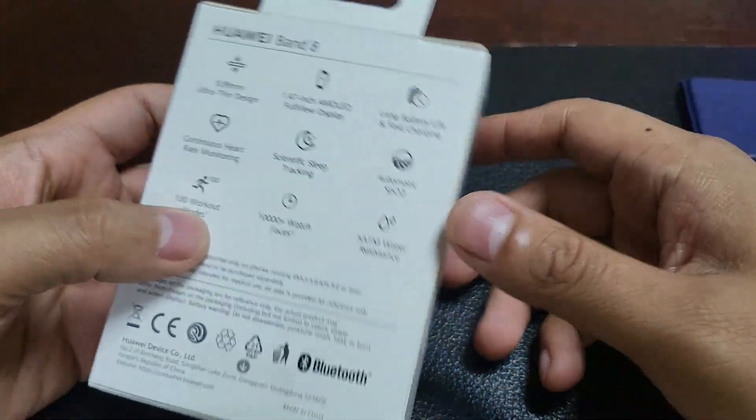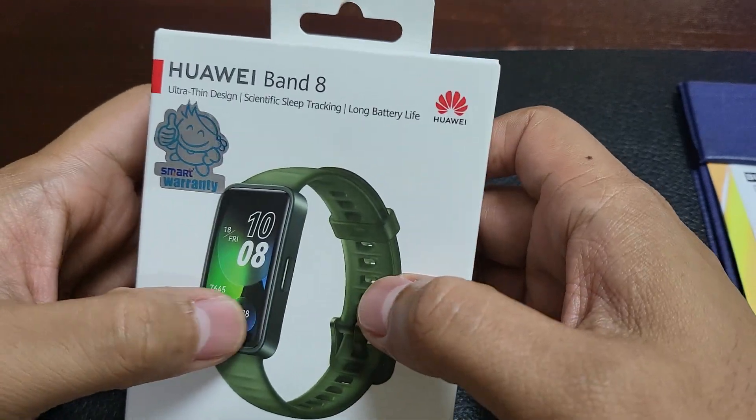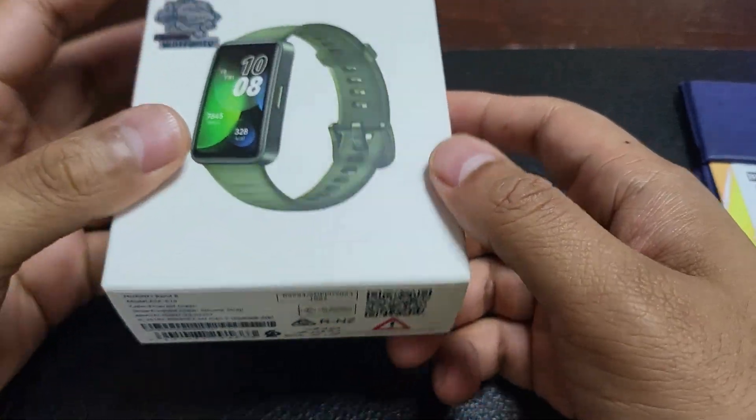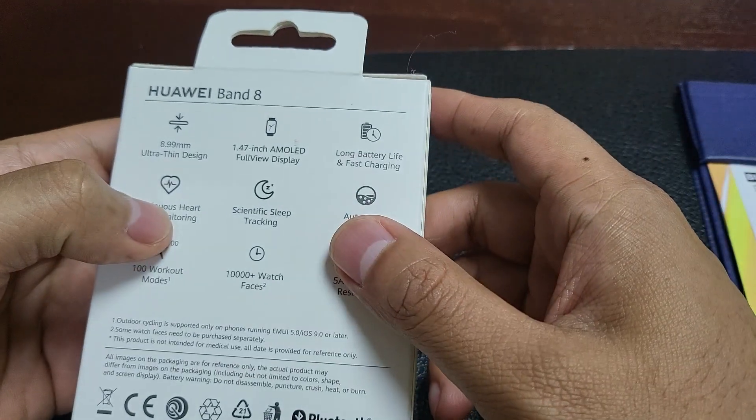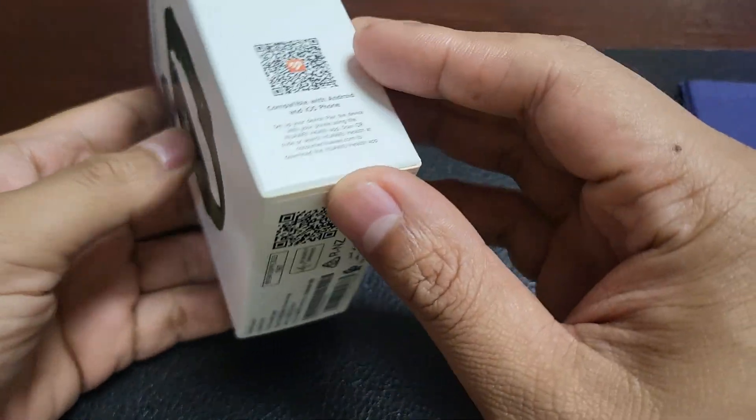Hey guys, everybody loves unboxing videos — this is nothing new. This is the Huawei Band 8, it's a fitness band. I've been looking for one, so I thought I would just do an unboxing video and see what it's all about.